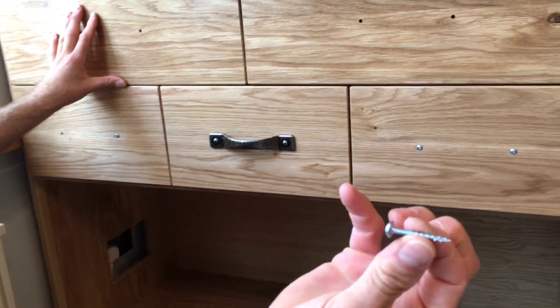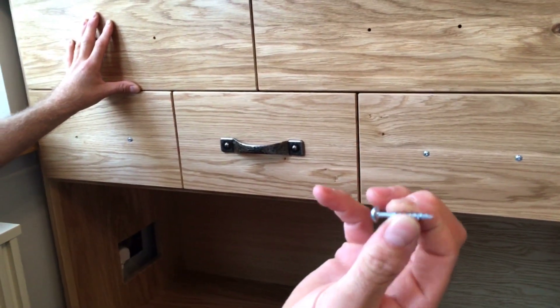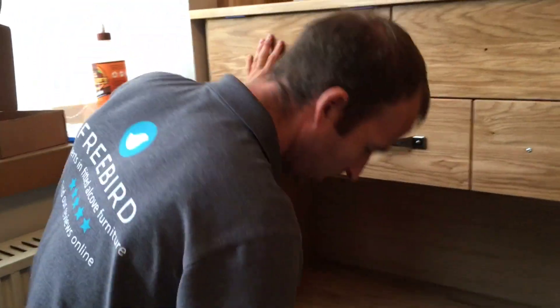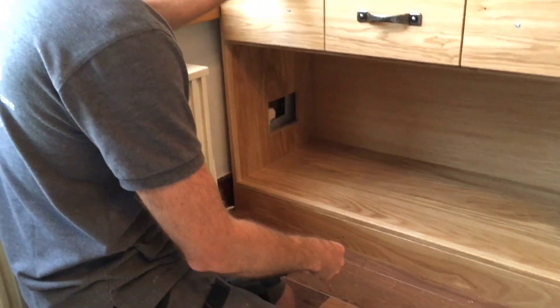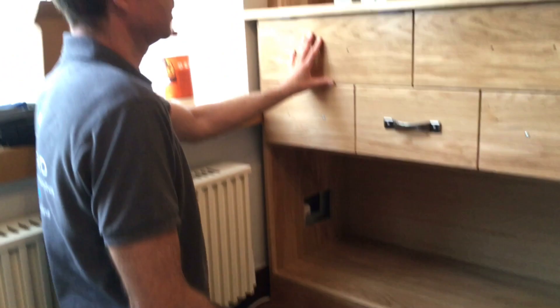We love these screws — pocket hole screws. They're self-tapping and they've got a square drive. We like the square drive because it holds in the head well, and we like the speed at which it self-taps.